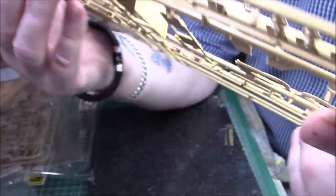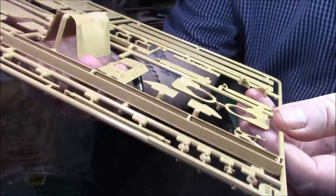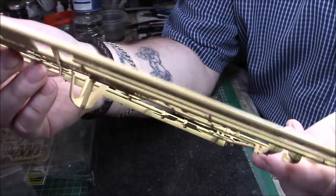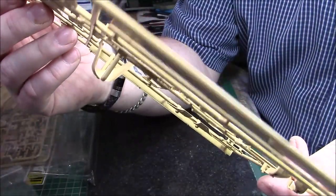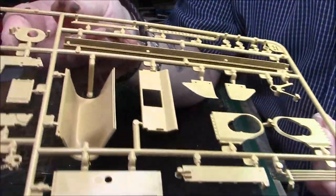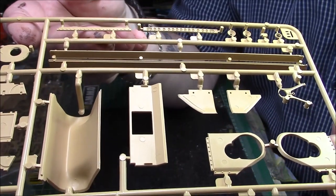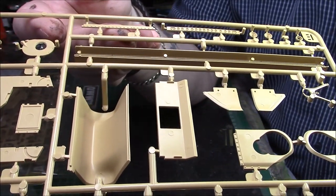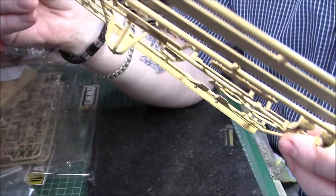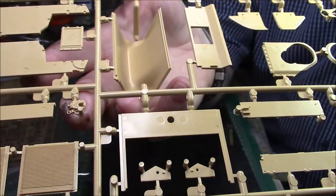The fenders are slide-moulded, nice and thin on the outside. The detail is really nice - really nice. There are two options for the bolts along the front, the transmission to the main hull. And the tow hitch at the rear. So that's all the plastic and all the actual kit itself.